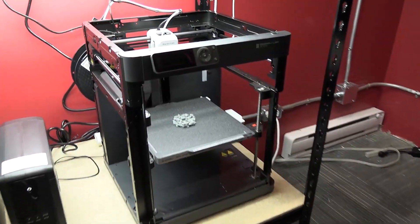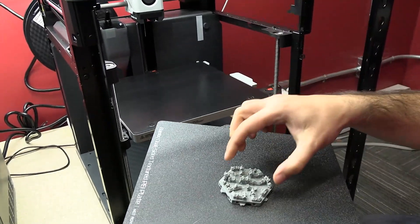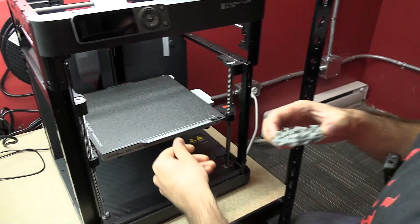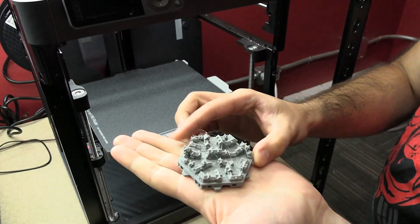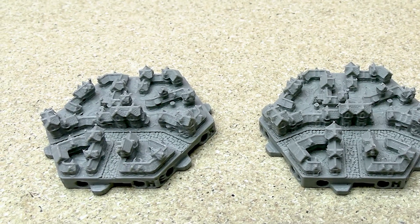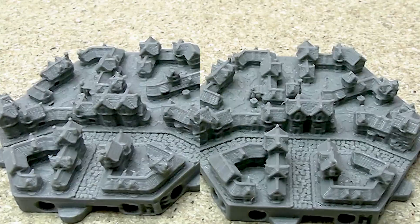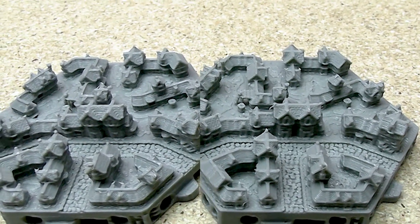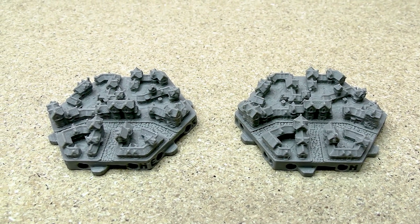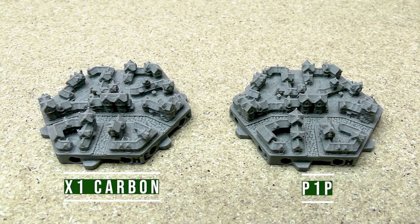The print is done. It got a little stringy, just like we normally do with these prints — that's easy to remove with a heat gun. But other than that, the quality looks really good. Let's compare it to one printed by the X1 Carbon. If you can see the difference, your eyes are much better than mine — because I cannot. The one on the left is the X1 Carbon, the one on the right is the P1P.